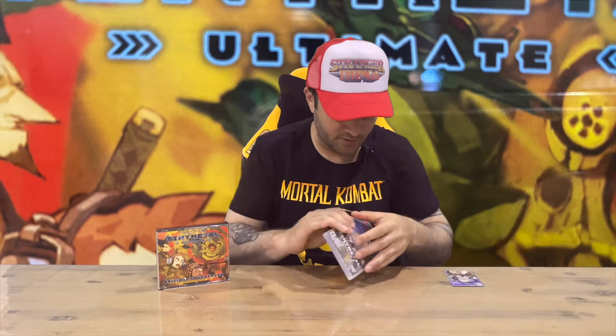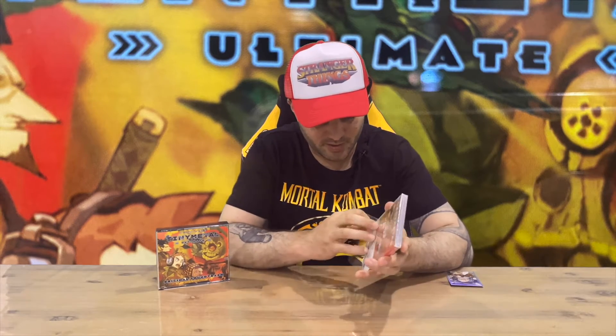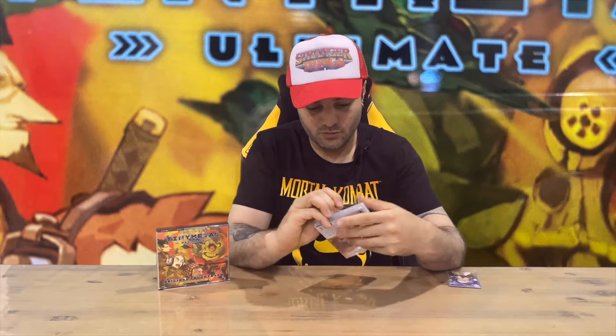Next up we have the game case, so we'll open that up and check out what's included inside. Normally there's a couple of little booklets, maybe some stickers.